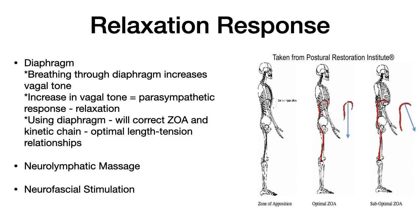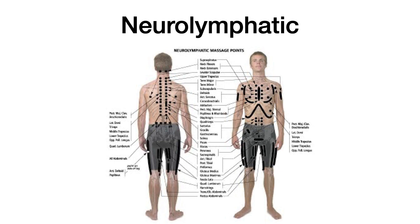Upstream is going to be anything attached to your rib cage and scapula, and downstream is anything attached to your femurs and pelvis. The next thing we want to understand is these neurolymphatic points. Neurolymphatic reflexes, referred to in applied kinesiology, are locations in the body believed to affect a specific muscle or organ. They were discovered by Dr. Frank Chapman, an osteopath in the 1930s. Through palpation, Chapman found tender areas in the body which he believed to be the result of congestion in lymph.